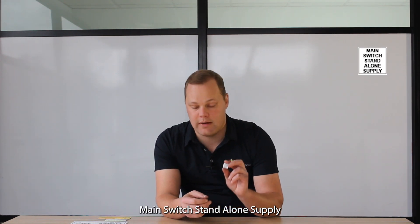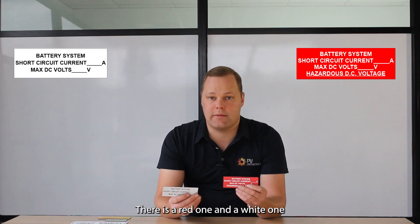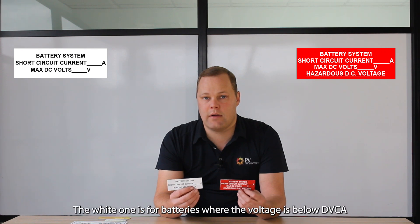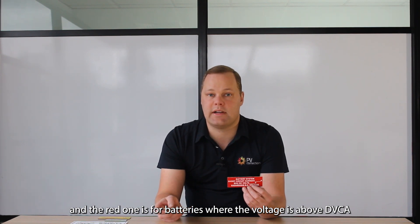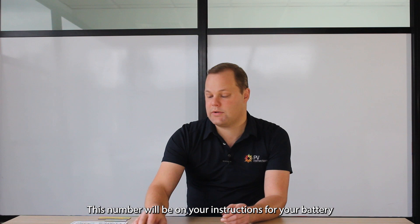We also have our main switch standalone supply label for your circuit breaker. At the actual battery enclosure, we have our battery system voltage labels. There's a red one and a white one. The white one is for batteries where the voltage is below DVCA, and the red one is for batteries where the voltage is above DVCA. This number will be on your instructions for your battery, or you can get that from your battery supplier.